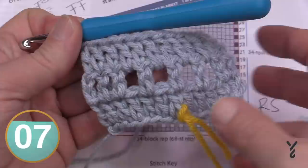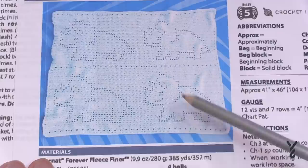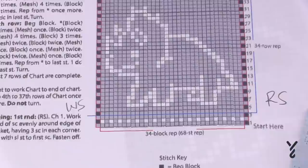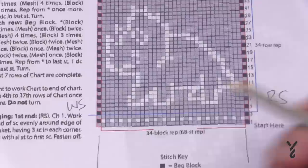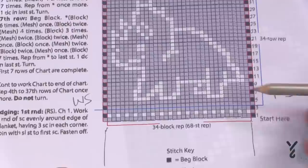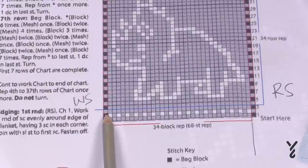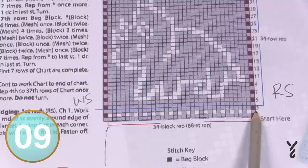The Triceratops appears four times in the blanket, but the repeat is only done once after the first — so it's twice across. The repeat is indicated by a red line in the graph covering 34 blocks. On the right side you do the beginning block, follow across to the red line, then pick your eyes up and go back to the start of the repeat for the second Triceratops. On the wrong side you do the same but reading in the opposite direction, stopping at the red line and picking up at the next repeat.